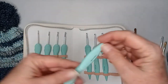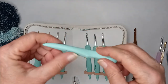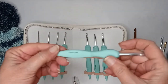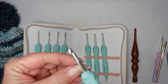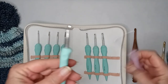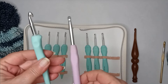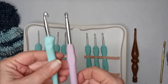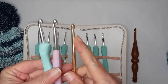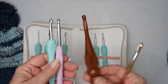Each one is printed with the size, which will more than likely wear off, so maybe put a coat of clear nail polish on that to protect the size marking. It is similar in shape to this one I purchased off Amazon — this is the Susan Bates style that I usually like to use.